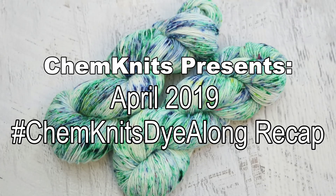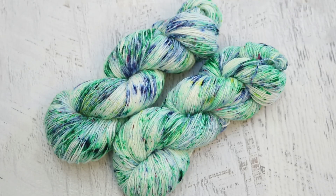Hey everyone! I am Rebecca from Chemnitz and welcome to the recap of the April 2019 Chemnitz Dialogue.